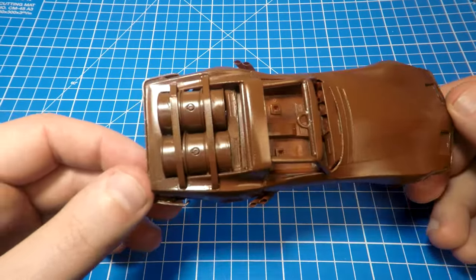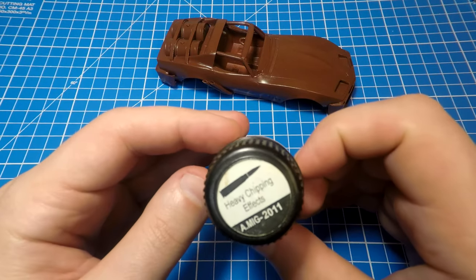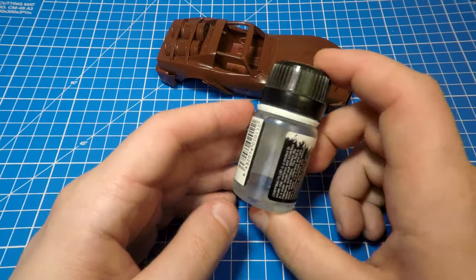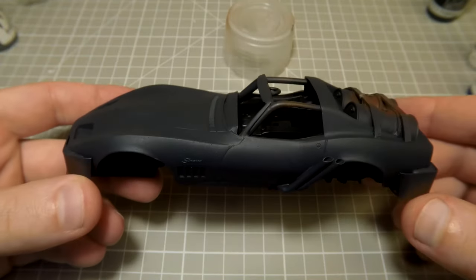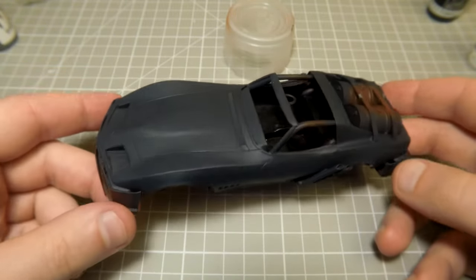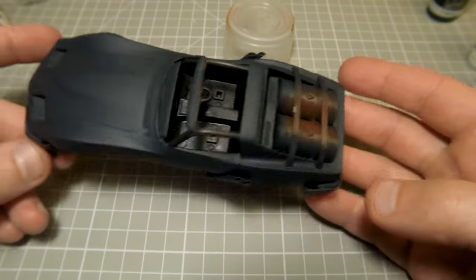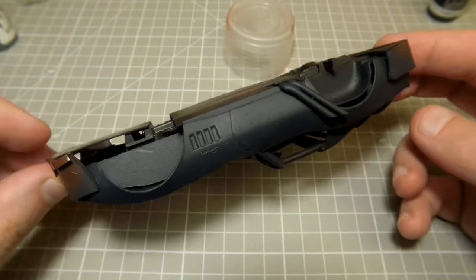For this purpose I use a chipping liquid, which is often used for imitating winter camouflage on scale models. So the layers were: primer, gloss varnish, chipping liquid, and finally a layer of dark gray base color with a few drops of blue added.